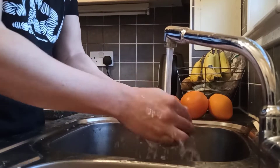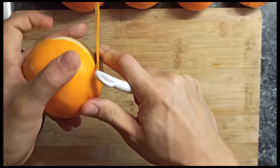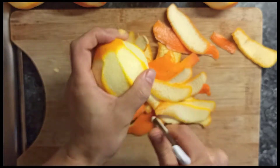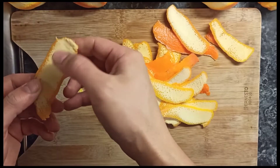First thing we have to do is wash the oranges from the wax — wash them really well — and then we need to take the skin off. We need to take the white parts off because they are very bitter.